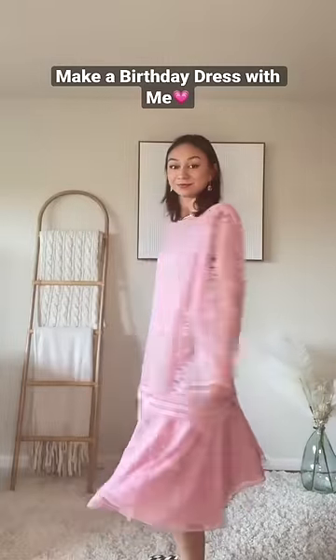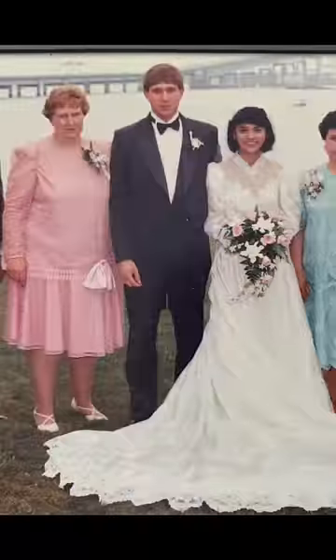I want to upcycle this dress that my grandma wore to my parents' wedding back in 1991 for my birthday. I just love this lace — I think it's so cute, so let's do it.